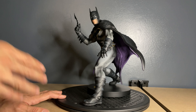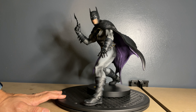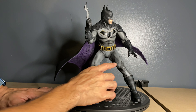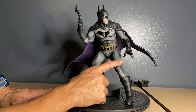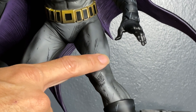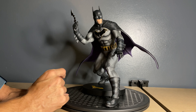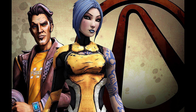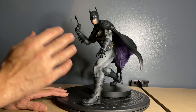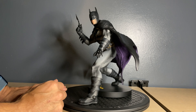I do like the detail on his gloves and gauntlets — he has the little spikes on both sides. One thing that's really unique about this statue is that it has an amount of cell shading and cross-hatching — where it looks like it's shaded in, that's actually sculpted into the actual statue, not just a decal or anything like that. It really gives it a nice sense of dimension. It kind of reminds me of the Borderlands games with that cel-shaded look — it gives this statue a really unique quality that not a lot of other Batman statues have.